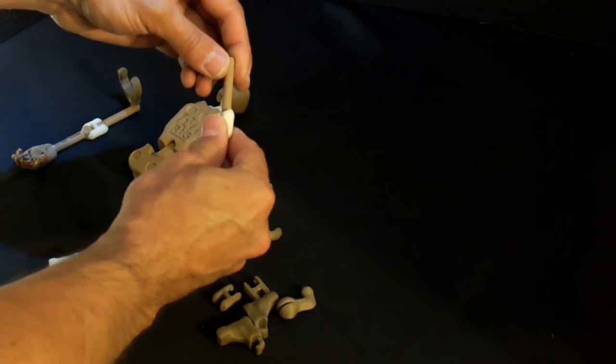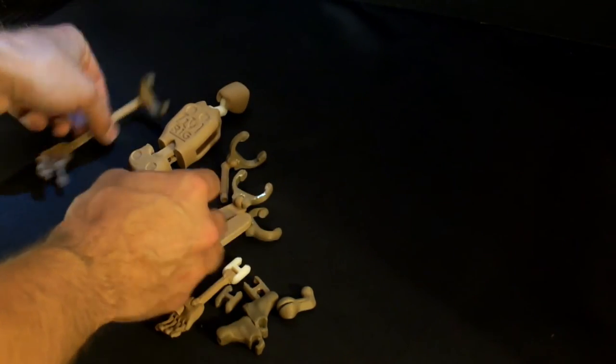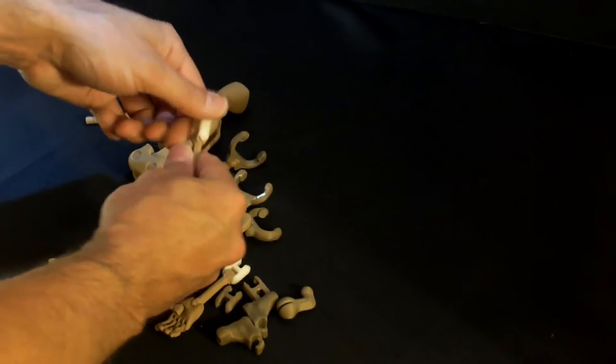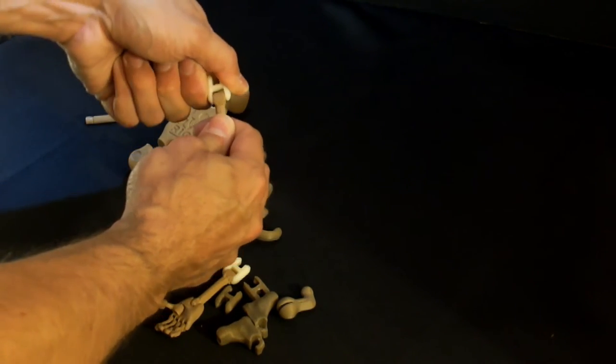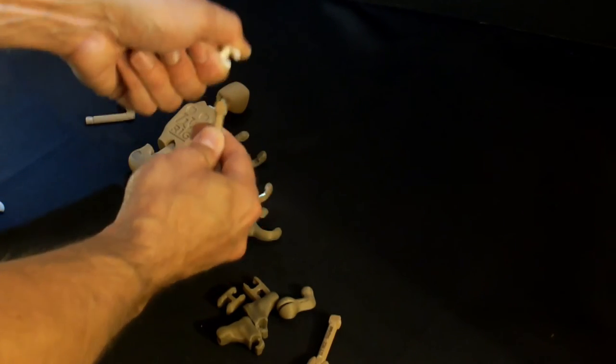Now I'm going to move on to the H joint. It comes out most easily when you turn the arm sideways and just pull it straight out — that releases enough pressure so that you can basically torque out the little H joint and remove it from the forearm.